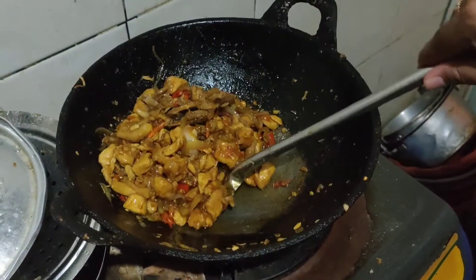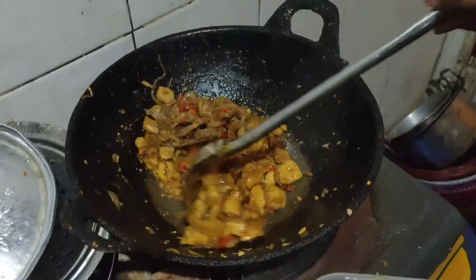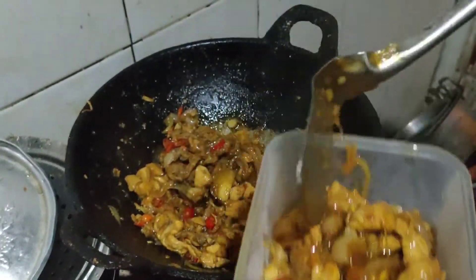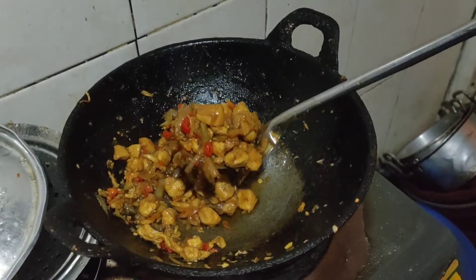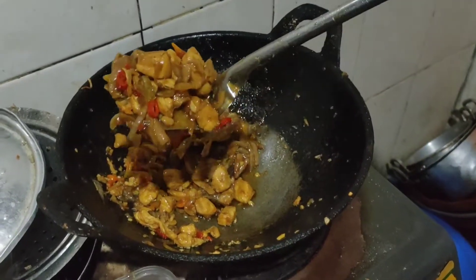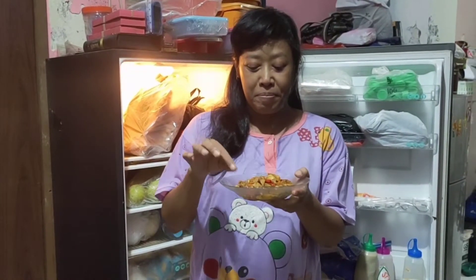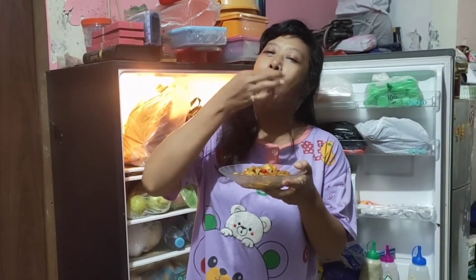Enak guys! Silahkan mencoba ya guys, pasti kalian akan mengulang-ulang. Ini resep leluhur guys. Ini hasil karya saya, Ayam Saos Tiram, pasti enak guys, coba guys. Sungguh luar biasa guys!